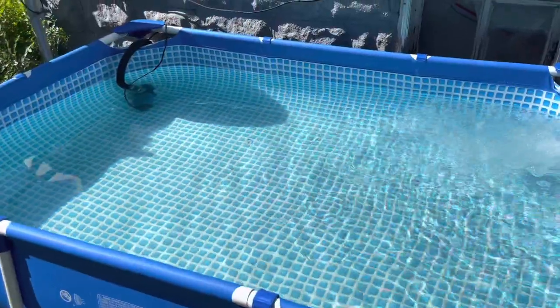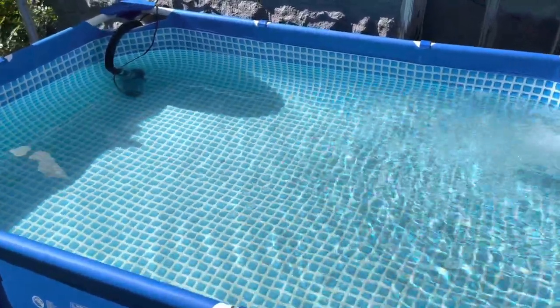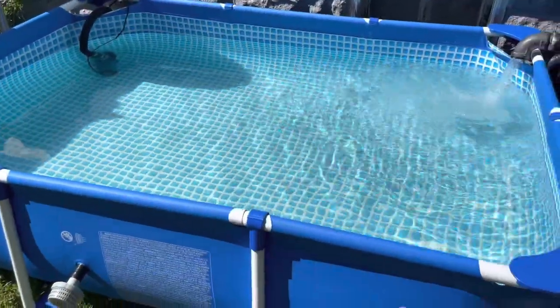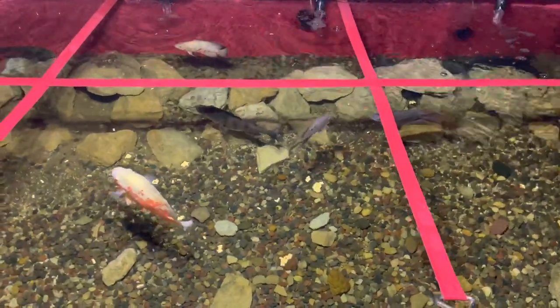The next step is to get some bacteria into this pond, add some dechlorinator, and get this thing ready for fish. Let me know — did we take a W on this one? Because we just take nothing but W's around here.